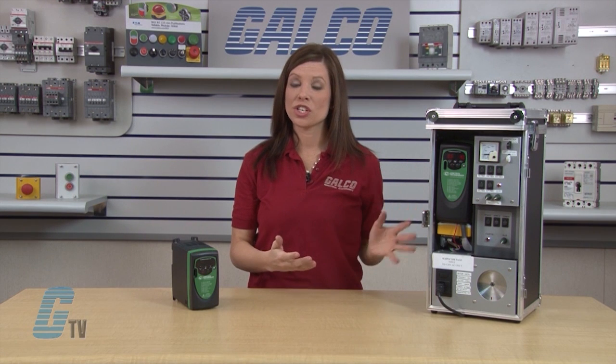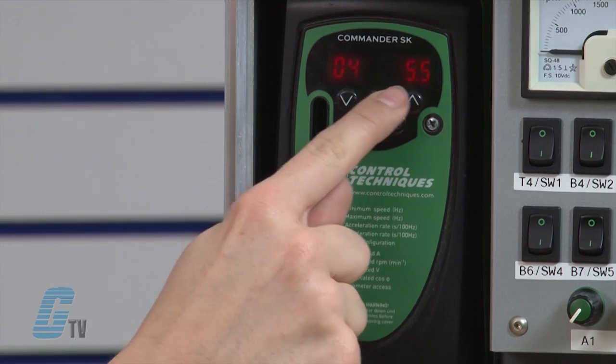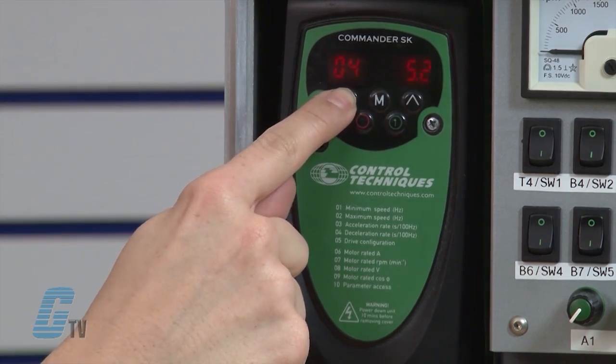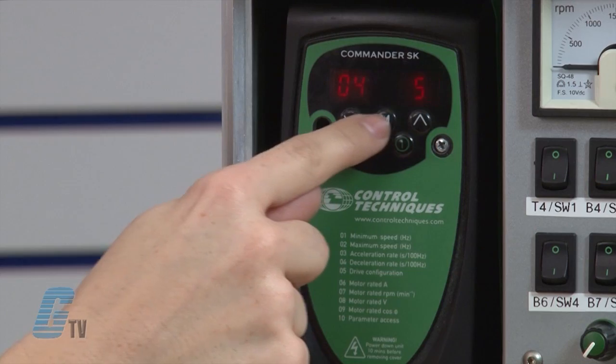Next I need to adjust parameter 4. This is the deceleration rate in seconds for 100 hertz. I will arrow up to 04 and press the M button. With the arrow keys, I will change the value in 04 to 5 for my demo. Again, the requirements vary by application and may need more or less time depending upon the system configuration. When finished, I will press the M button.